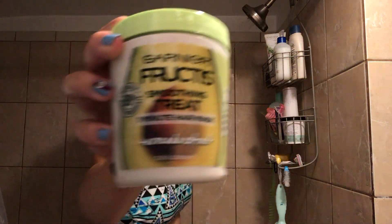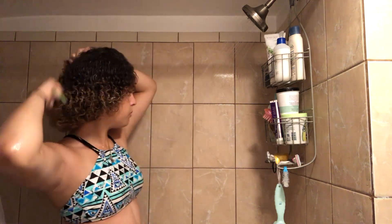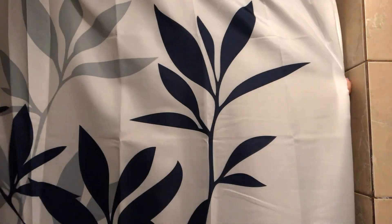Now for a deep conditioner, I am grabbing the one-minute hair mask — Garnier Fructis smoothing treatment, the avocado extract one. I'm going to comb it through and I'm going to leave it in for about five minutes. Now I'm just going to be washing that out.